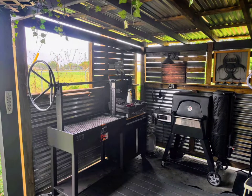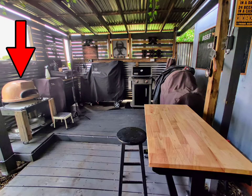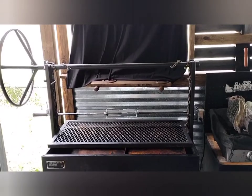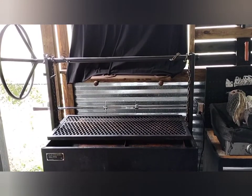Ever since this Old Country Vaquero Grill took the place of my pizza oven in the BBQ Back Shack, I knew I would use it often. Six months later and we have yet to do any modifications to it. Today, however, that changes.